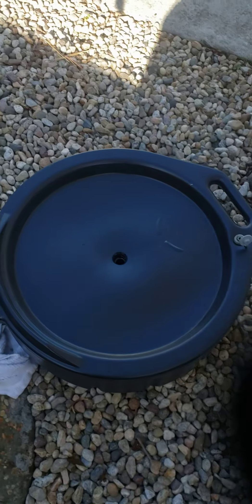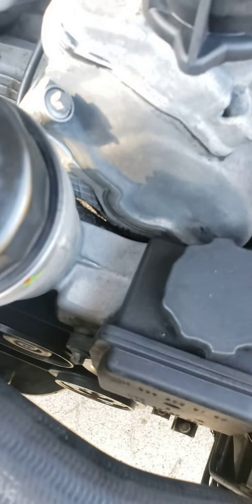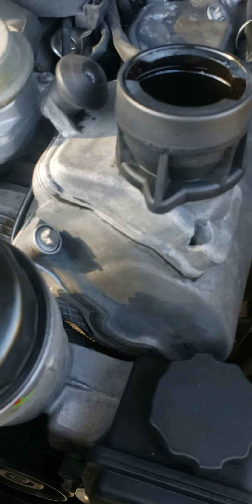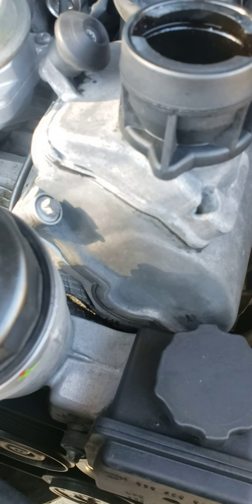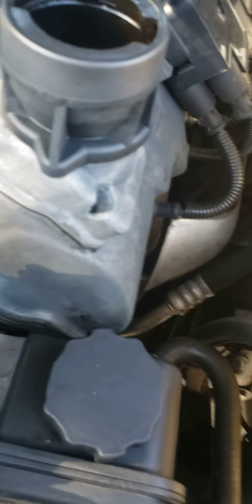All right, that's everything guys. Looking underneath — see, it's all wet right here. Put the oil filler cap back on. That's it. Tighten it hand-tight — that's all the pressure it needs. If you like the video, please like, share, and subscribe. If you have any questions, drop them in the comments below. Thank you!